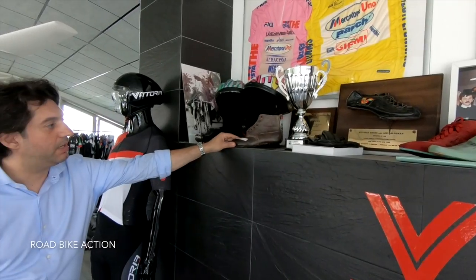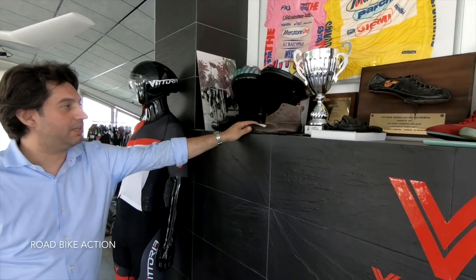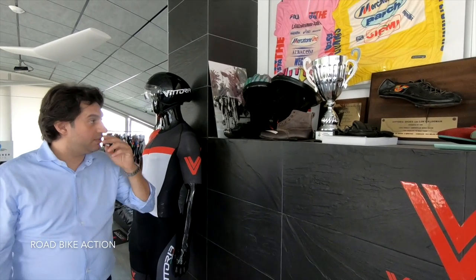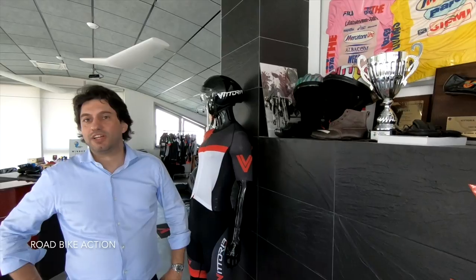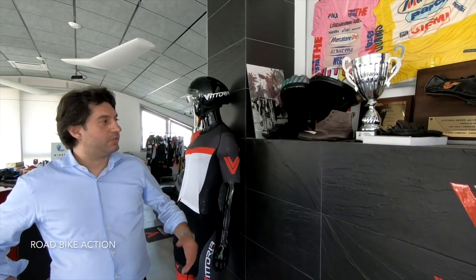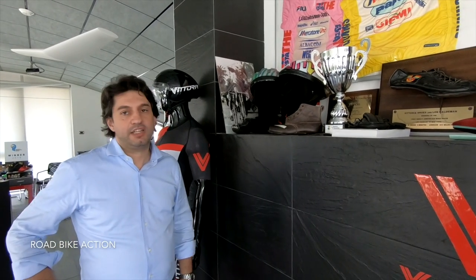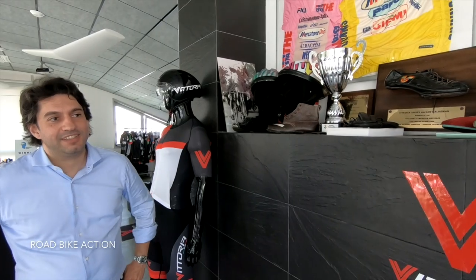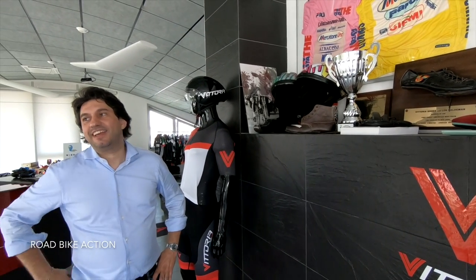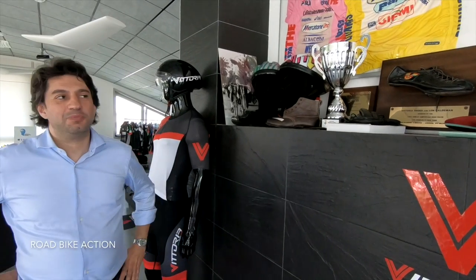This is a shoe made by my grandfather, because in our family there is a tradition of shoe production. My great-grandfather was already making shoes and preparing leather and all that — so it's in our DNA, the production of shoes. Not cycling shoes, but shoe production, yes.